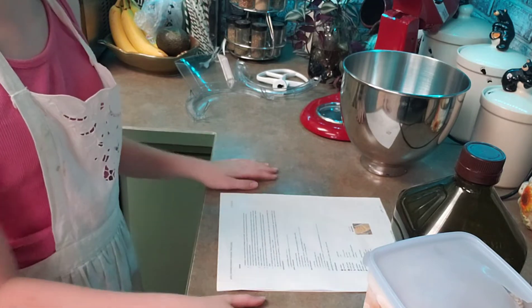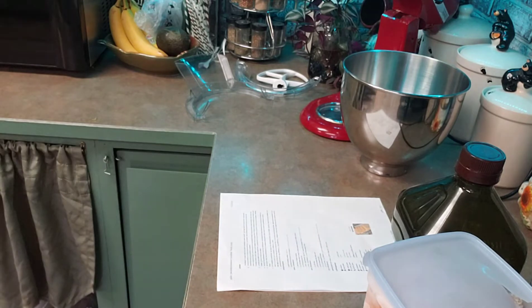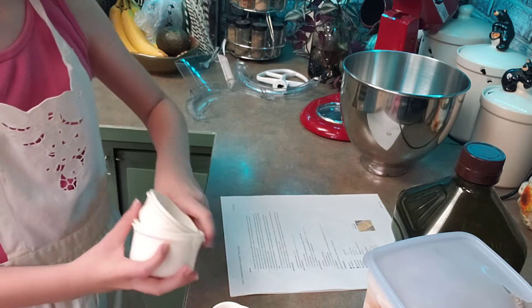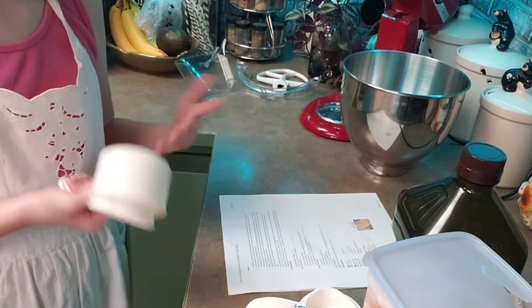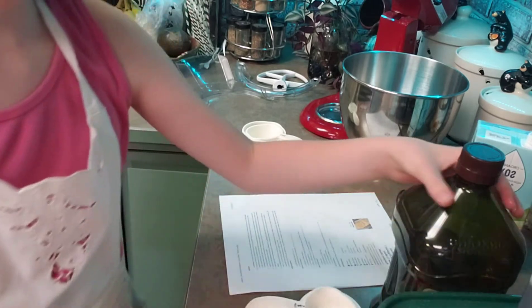Okay, so let's get started. We will need one and a half cups of flour. You always want to double-check to make sure you're reading it right, because sometimes you can get confused and put too much flour or too little flour. So right here it says one and a half cups flour.